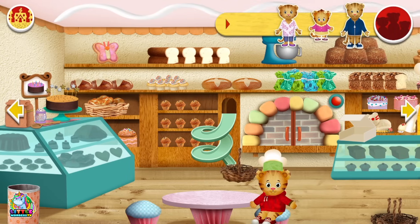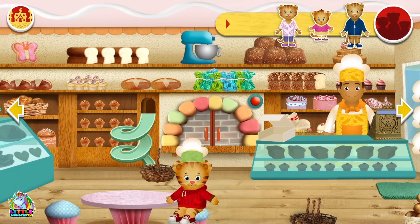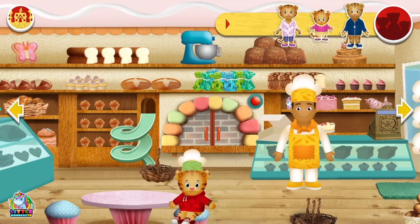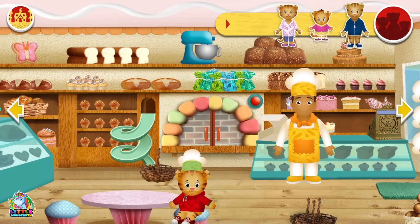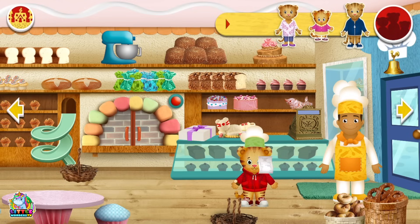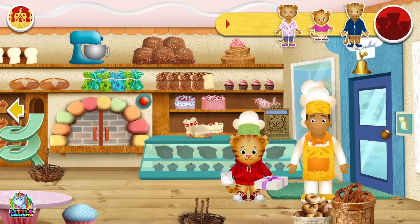Oh look, a tiger cake! We can take that home, but instead let's take a Christmas cake home. Which one looks like a Christmas cake? I think this one does. Let's pay. Our receipt and our box — and off we go.